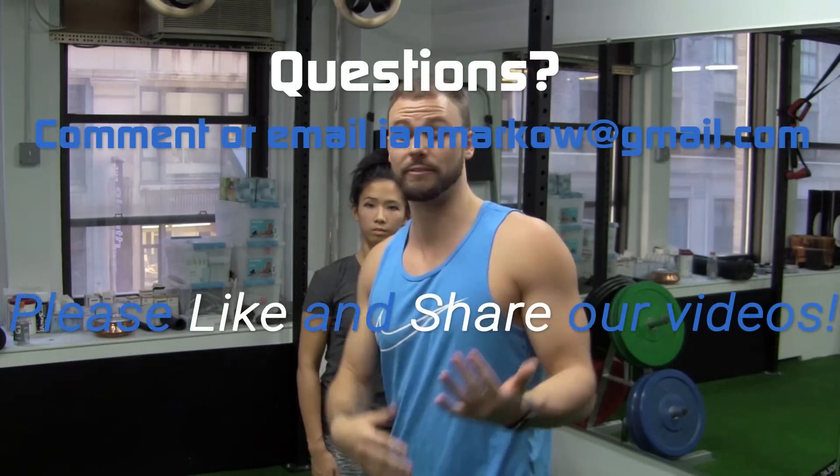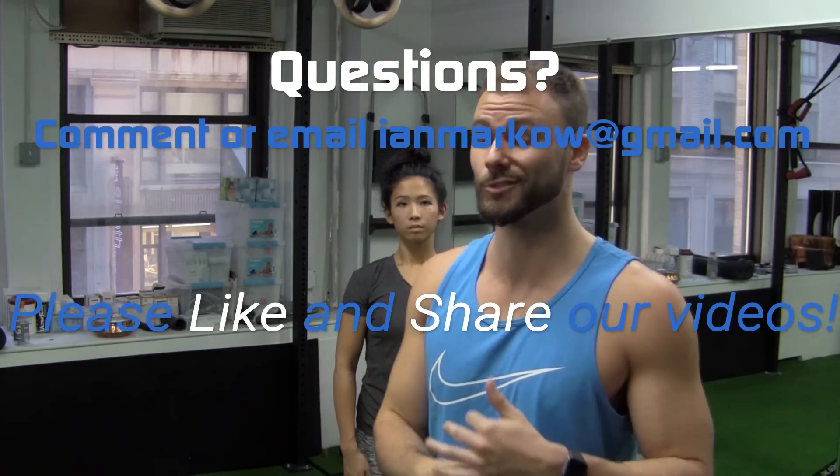We want you to be doing five to ten of these every single day. Switch up to two different angles — you can go here, you can go here, you can even take it out here — and do a bunch of different angles because we want you to be strong and controlled from every angle. That's really the point. About five to ten every day. Make sure you get on it. Slow and controlled.